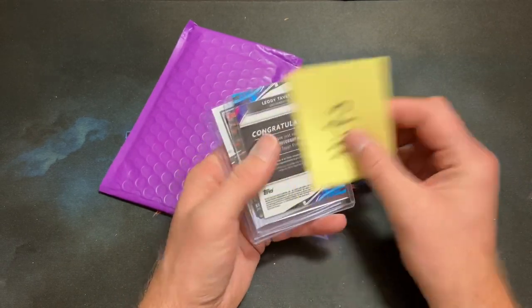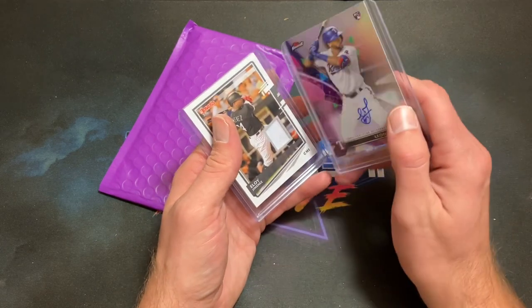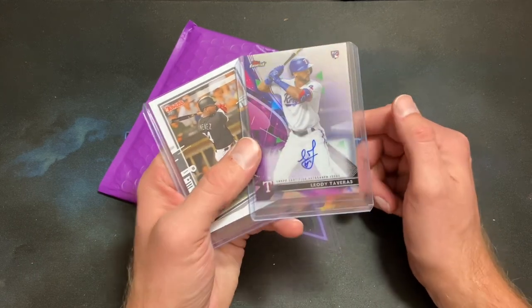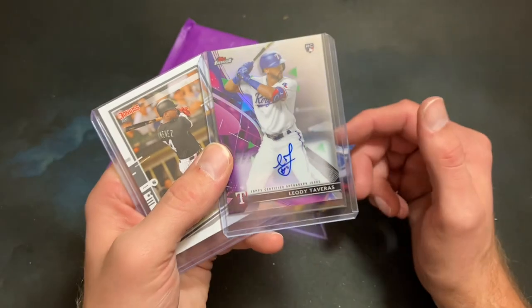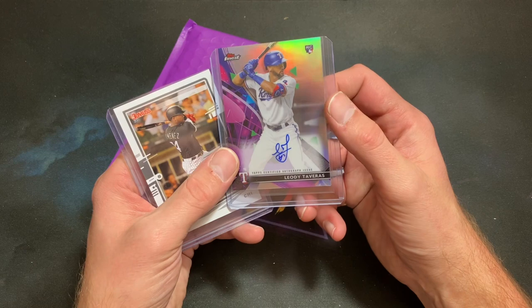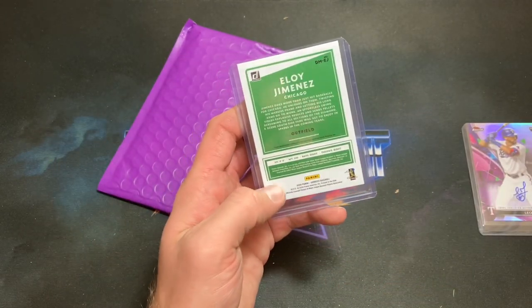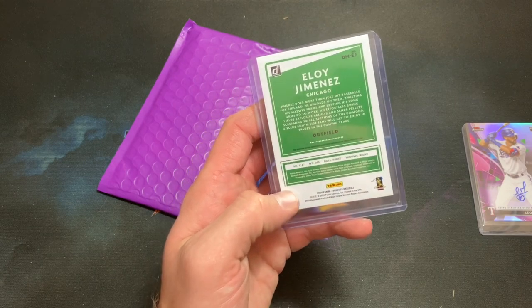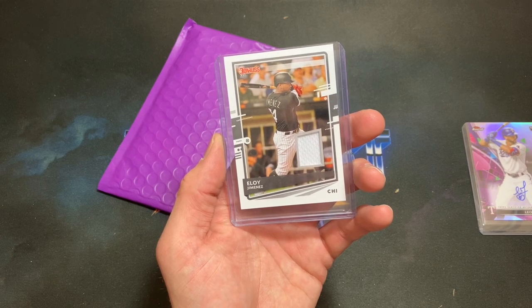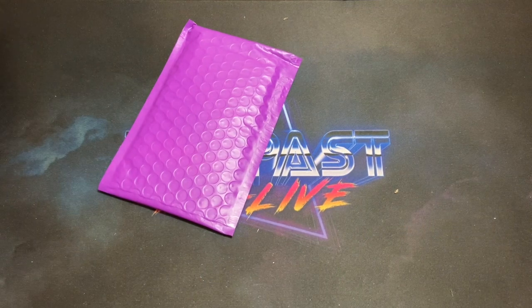One more stack left — the hits pack — before we dive into the slab and then rip into the extras Richard sent me. We got Jimenez in here and — whoa — check that out, a Taveras autograph from Topps Finest! Definitely a questionable place where he signed there, but pretty freaking awesome — Taveras autograph, not numbered, but from last year's Topps Finest. Love the design. And we have a Jimenez patch — from 2020 Donruss, second year Jimenez relic — very very nice stuff.